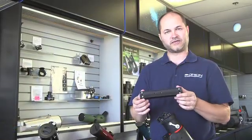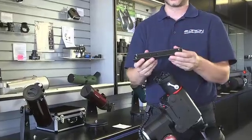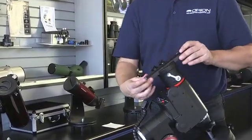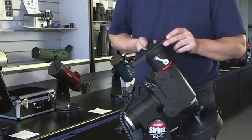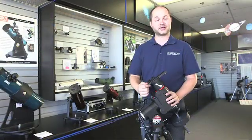The mount comes with a Vixen-style dovetail bar, so this attaches to your telescope, either directly to the rings or however else you're going to be mounting your telescope. It then slides into the top of the base and clamps down with the two large thumb knobs. All right, well there you have it — now you're ready to start using your telescope.